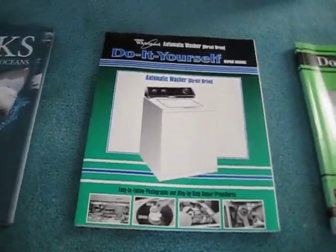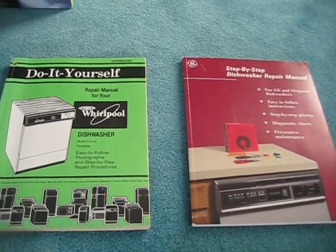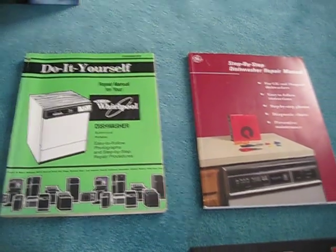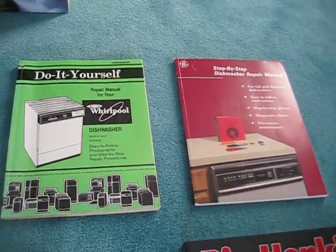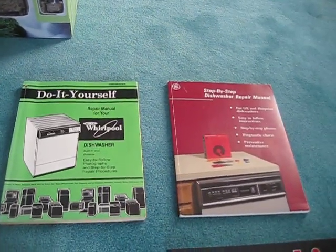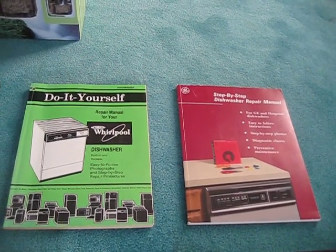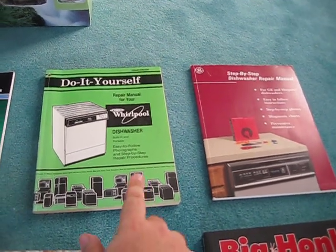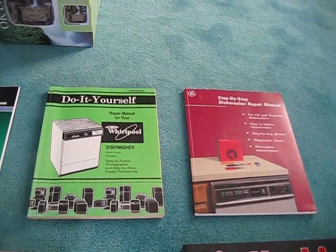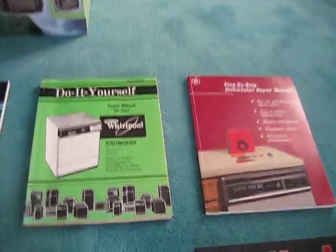That would be another fun read for me. Over here you can see we got two dishwasher repair manuals — one being a Whirlpool and one being GE — because the dishwasher at my brother's place is Whirlpool and the dishwasher here is GE. My brother actually got me both of these. This manual is from 1991 and that one's from 1990, so they're pretty old, but I love repair manuals so that'll work well for me.